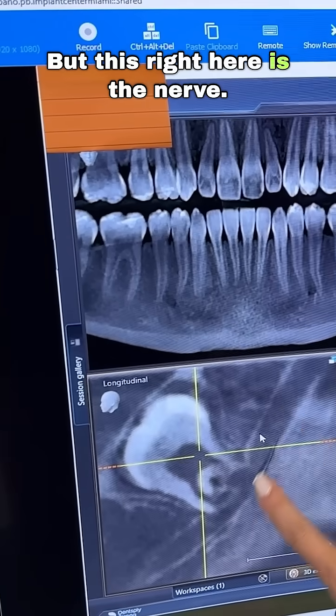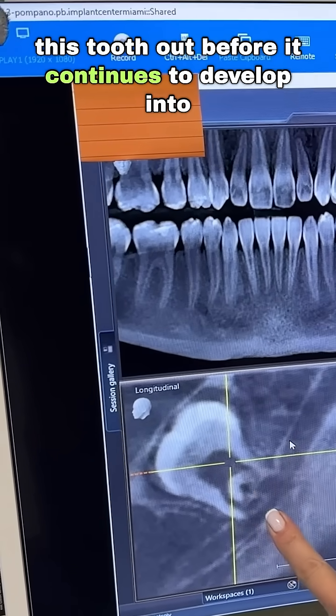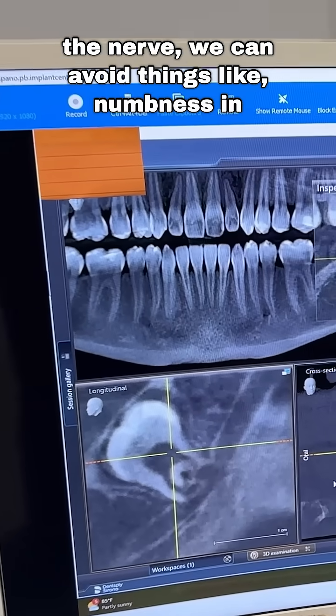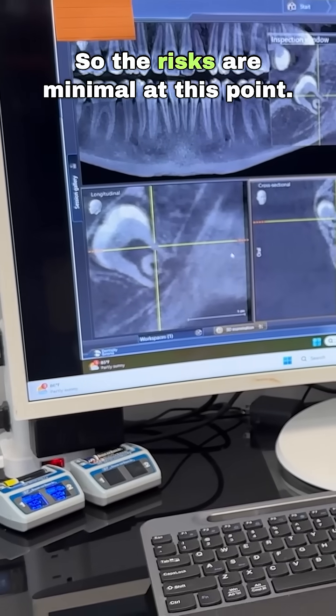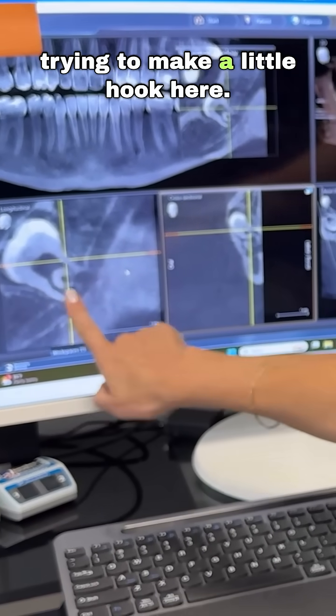This right here is the nerve. The idea is, if we can get this tooth out before it continues to develop into the nerve, we can avoid things like numbness in the jaw, which could last a lifetime. So the risks are minimal at this point. And you can almost see it's almost trying to make a little hook here.